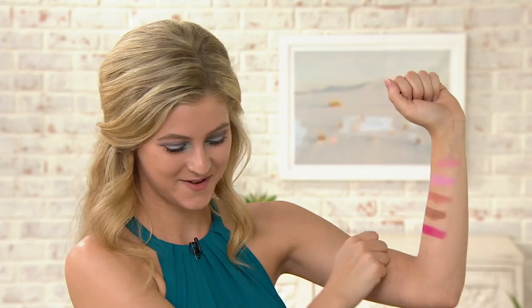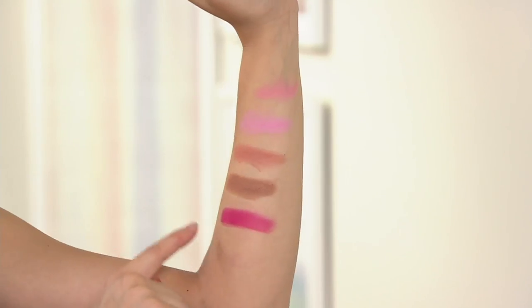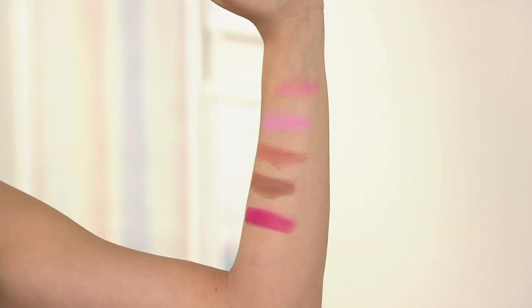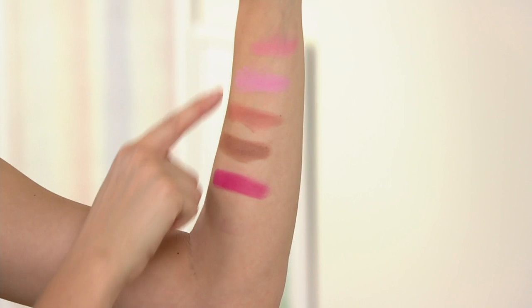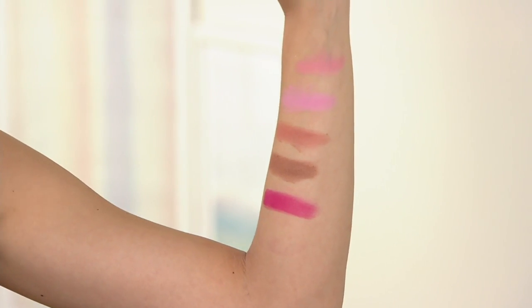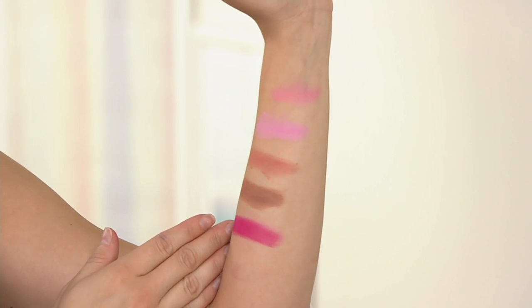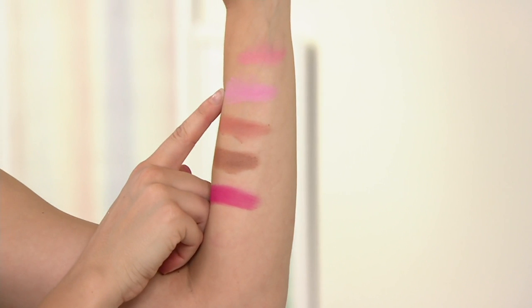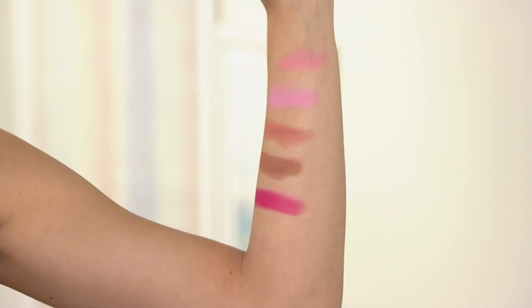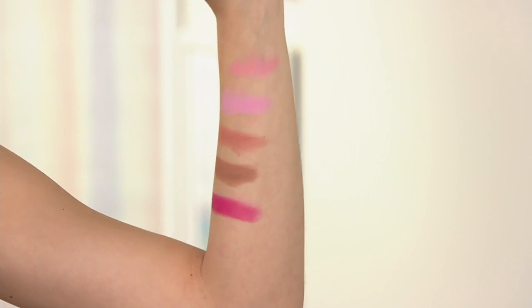Do we choose based on what our skin tone is, or do we choose based on which color interests us? I want to say a little bit of both. What's beautiful about these Aura powders is they're a powder texture but they almost feel like a cream, and they're extremely buildable in coverage. So I would go with the shade preference that you love, and then you can build based on your skin tone. If you have a darker, richer skin tone and you're loving Lady Slipper, go ahead and just build a little bit more product on top of it to really give you that nice, cool, light pink shade.